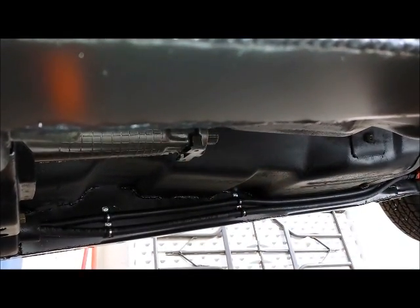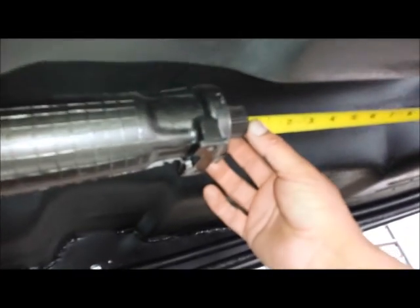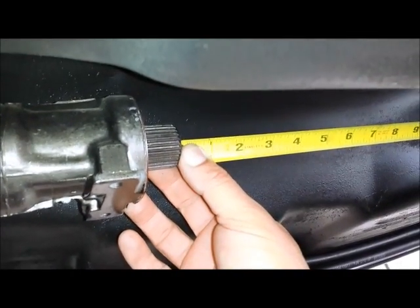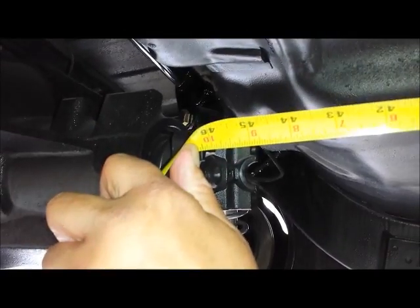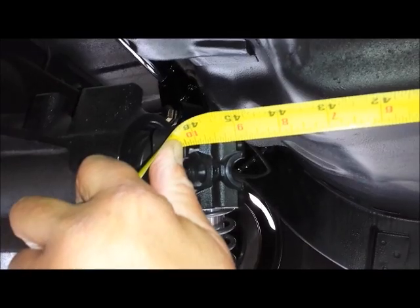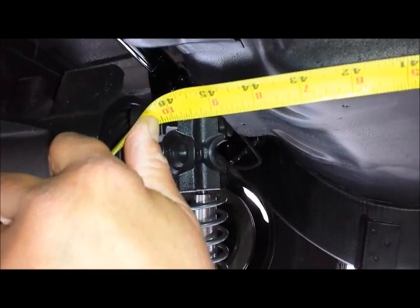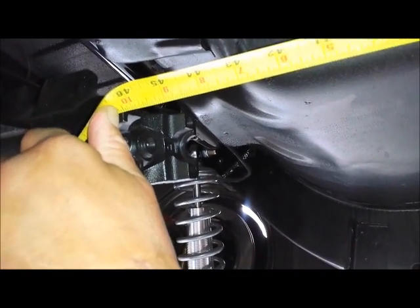It's a brand new TCI 727 Super Street Fighter. Now we know we have a 727 transmission. The measurement you require for a driveline is from the end of the output shaft coming out of your transmission to the face of your pinion yoke. When I say face, you look up your pinion yoke to one of the bolt holes, and you'll notice how he's measuring right to the flat surface of the pinion yoke. And whatever number you get from there, that's all I need. Couldn't be any simpler.